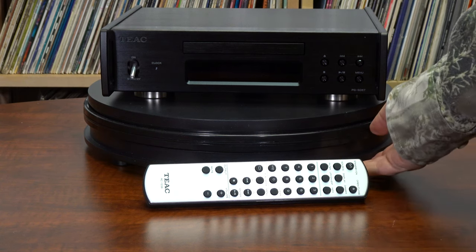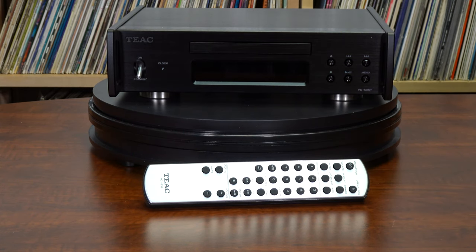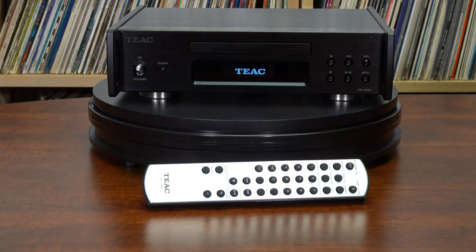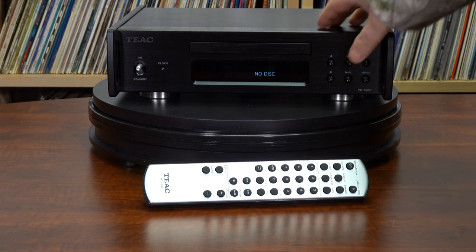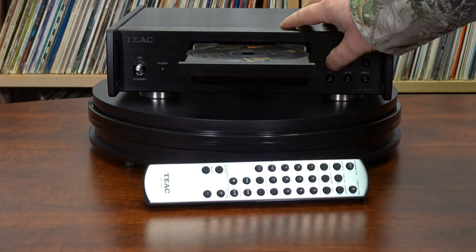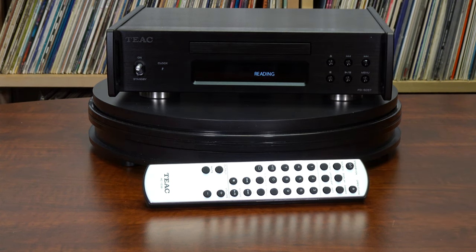We give the TEAC PD505T transport two big thumbs up. So we're going to turn this TEAC PD505T on here on the front panel. Let it fire up. It self-identifies and tells you that there's no disk. We'll change that — we'll put this disk in. It's reading, so it doesn't take very long to get the disk in and get it ready to play.